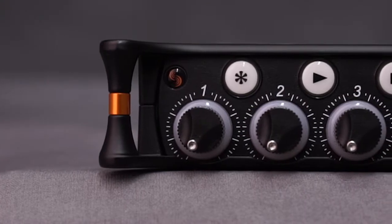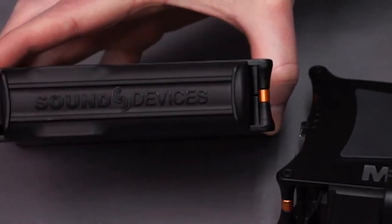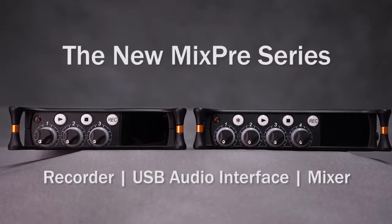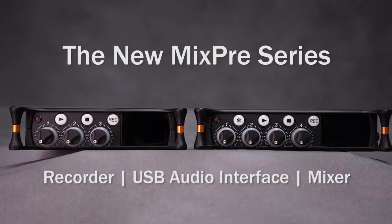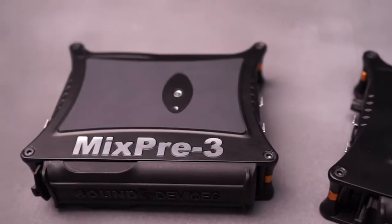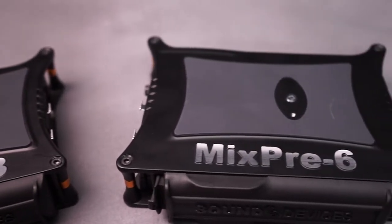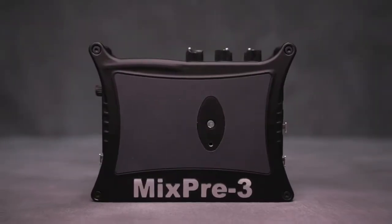Sound Devices, a name synonymous with professional-grade audio and durability, introduces the new MixPre series of audio recorders with integrated USB audio streaming. Providing world-class sound quality in an ultra-portable design, MixPre recorders are the perfect companion for musicians, sound designers, podcasters, videographers, and field recordists.